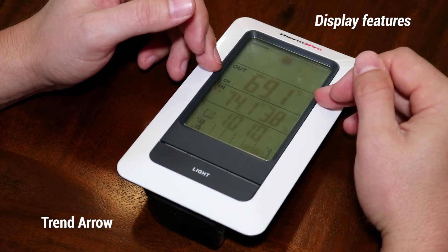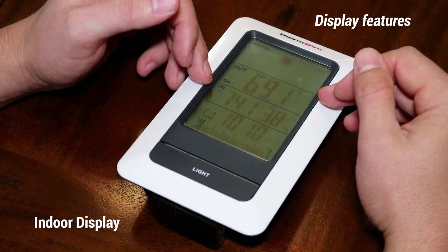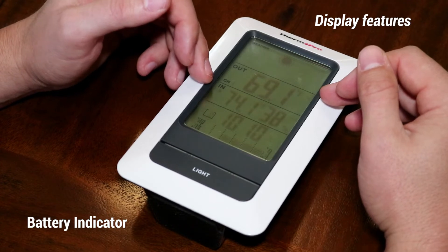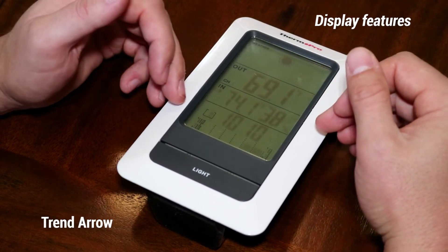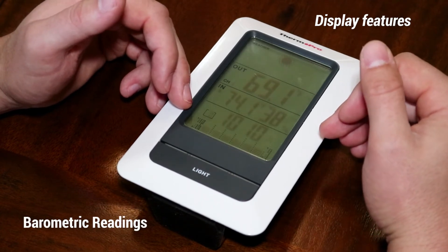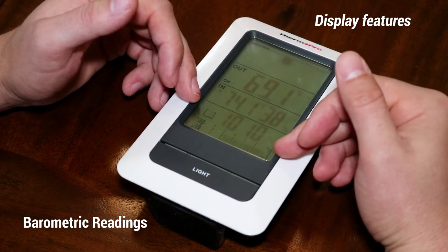Next you have your indoor display with your indoor temperature and humidity, as well as a battery indicator and outdoor trend arrow. At the bottom you have your barometric pressure reading of the current hour, barometric graph, as well as your barometric trend arrow.